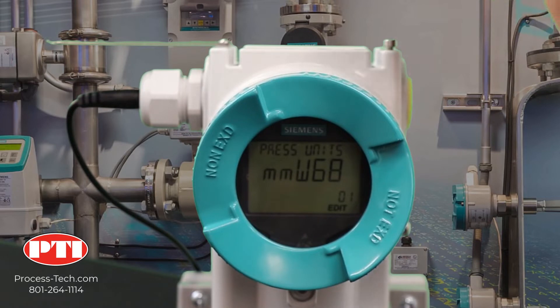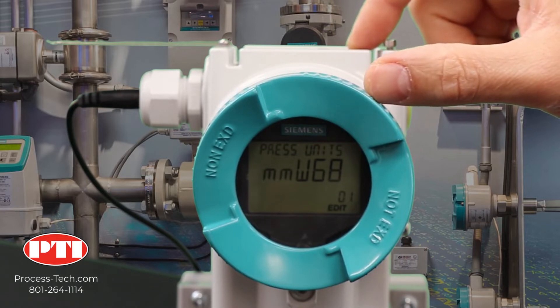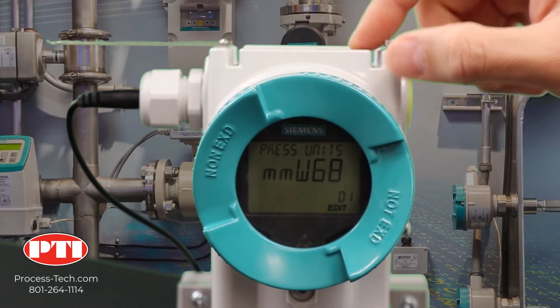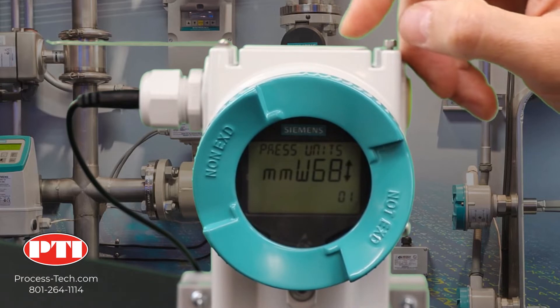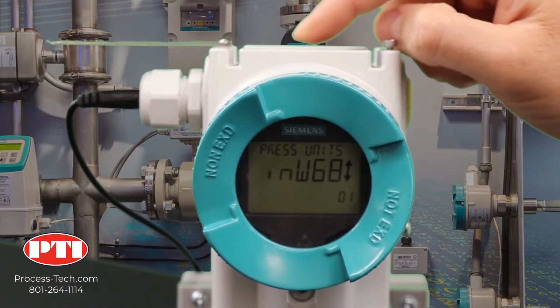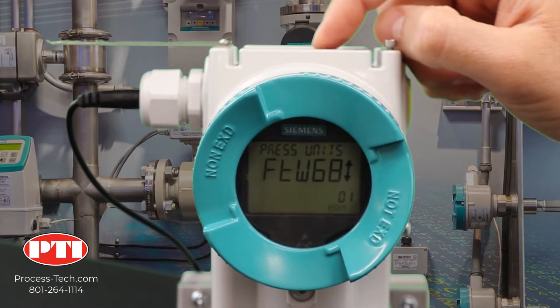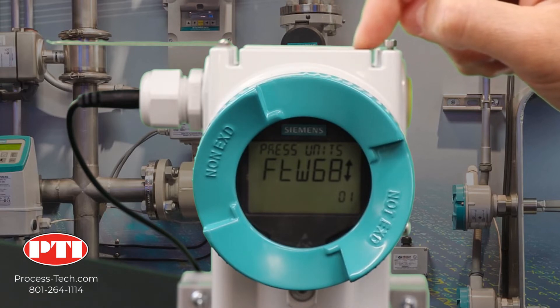First, go from the main display to the configuration menu by hitting the right arrow. Now we are on the configuration menu and the very first parameter is the pressure unit. To change it, click on the right arrow, then use the up and down arrows to switch between units until you find the desired one. In our application, we need to set it for feet of water referenced to 68 degrees. Now it's there — to lock that change, click on the right arrow one more time.